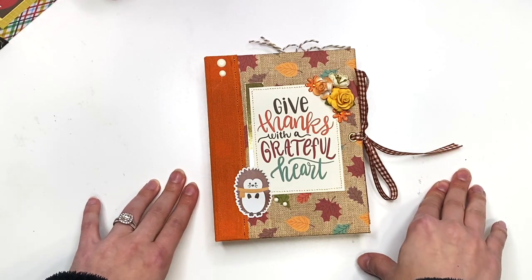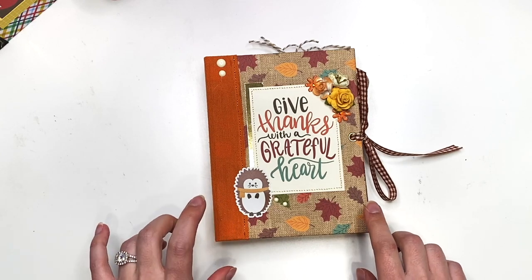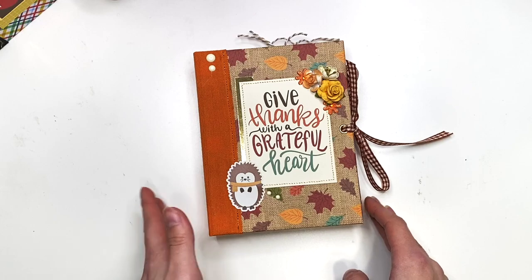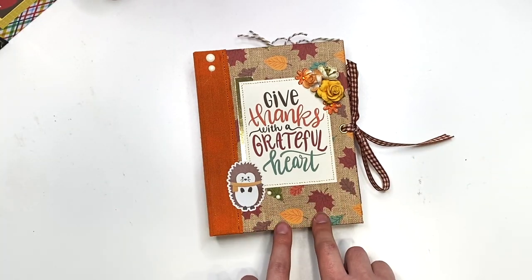Hey guys, it's Carolina here from Carolina's Crafts, and welcome back to my channel! In today's video I have a project share to share with you — it is a fall/Thanksgiving themed cinch bound album.